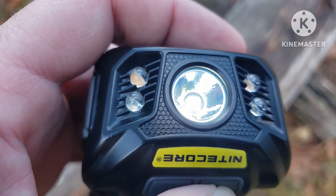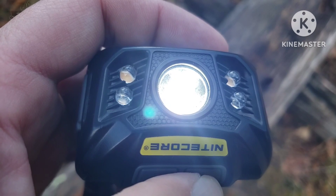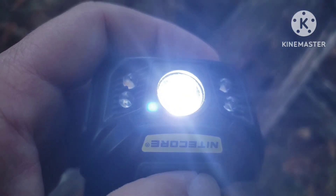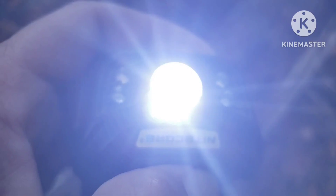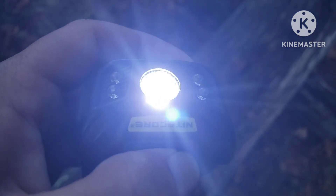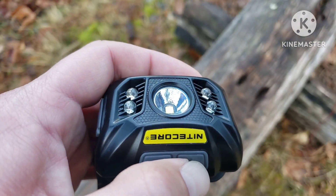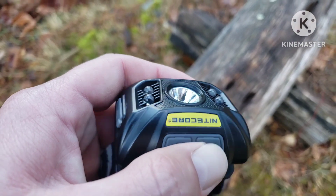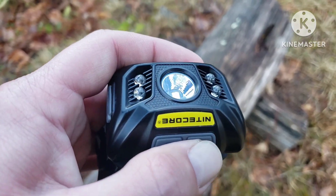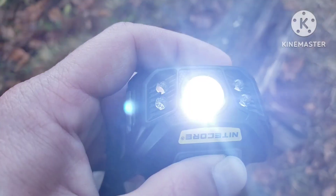One press for your low beam — I believe it's one lumen. Medium is 33 lumen. That's 190 lumen, and hold it in and that gives you your 550 lumen max — that's your turbo mode. It doesn't stay on turbo for very long; I believe it's about a minute before it starts ramping back to 190 lumen, which is considered high.